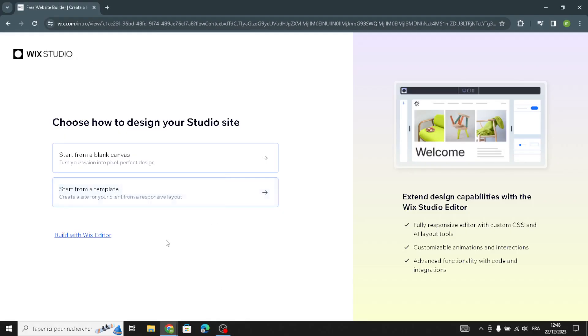Hello guys, in today's video we're going to talk about how to create and customize your website on Wix for a fitness and workout equipment business, easy and quick. Wix is a platform that helps you build your own site without needing to know how to code. It offers various tools to design, add content, and customize your site.